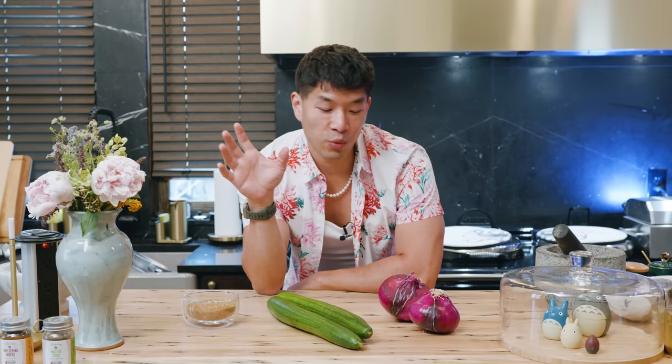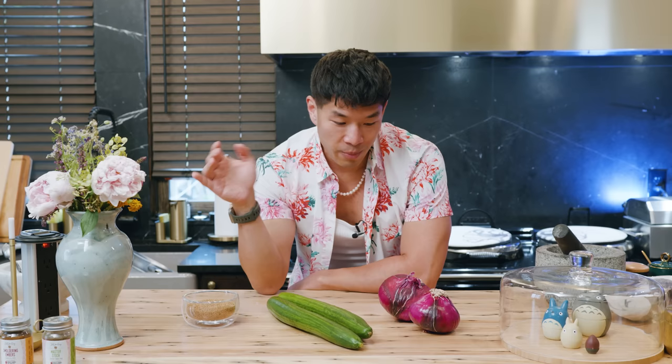Today I'm going to show you how to make a bunch of different kinds of pickles. This is actually a really important video because we are probably going to reference a lot of these in future videos. Pickles are some of the best and easiest things that you can put on any dish that just immediately makes it better. So for today we're going to cover three basic pickled recipes that I think everyone should know.